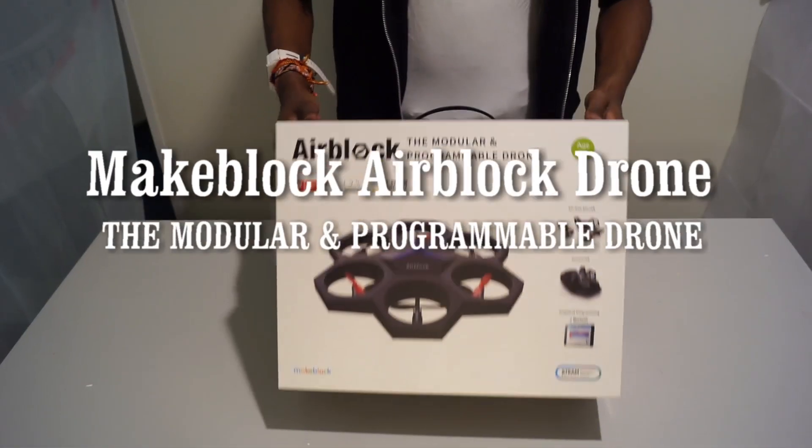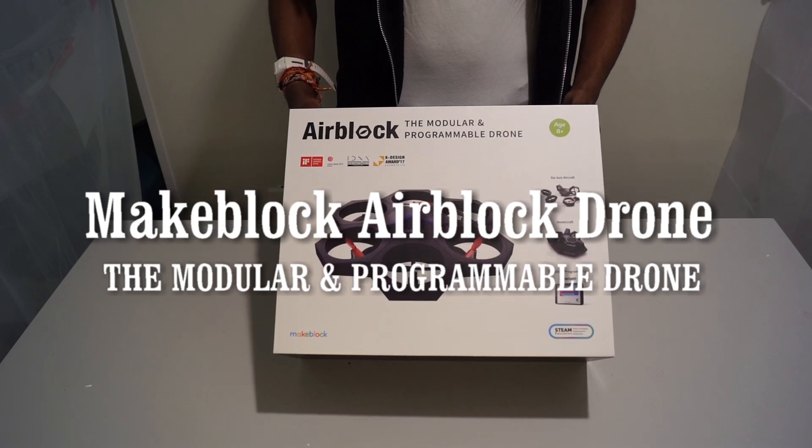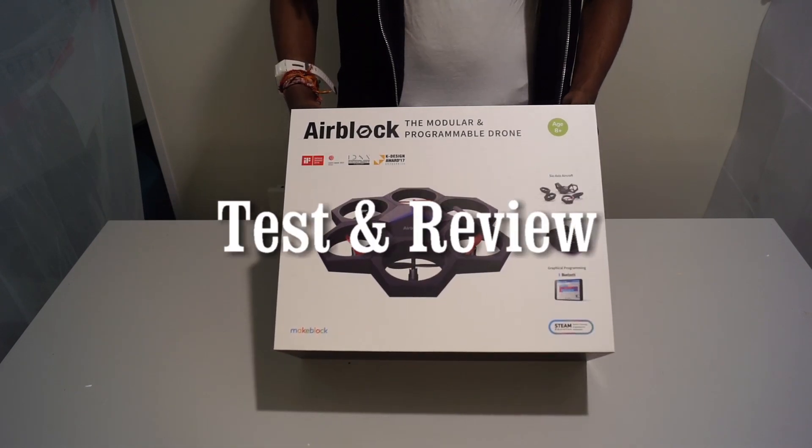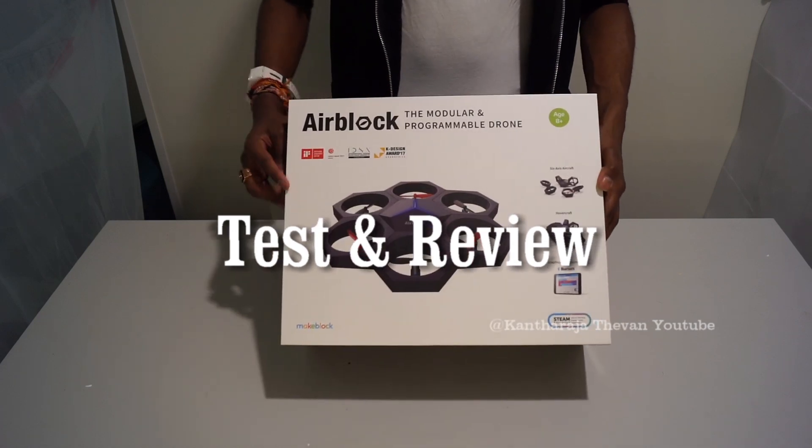Hi people, today we're gonna look at this drone. This is a drone from AirBlock. This is a modular and programmable drone. It's not only a drone — you can also use it as a hovercraft.